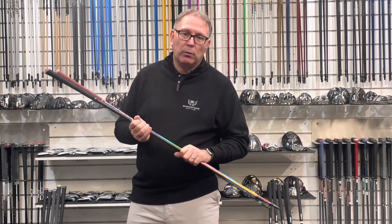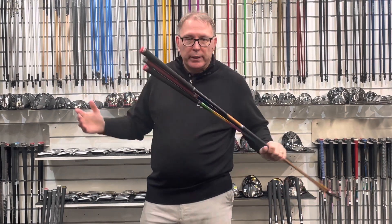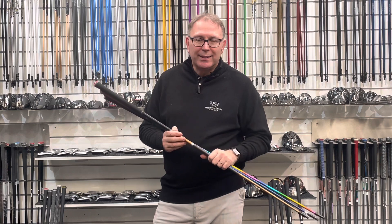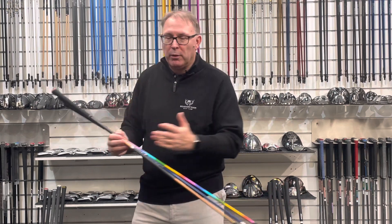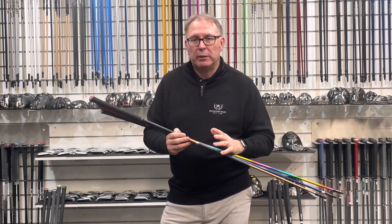Welcome to the studio here in Basingstoke — Club Champion UK, Golf Principles, as some of you may know me. This is the wall of shafts, which is what we're renowned for: the choice, the variation, the weights, the flexes — all the things we do. The question we get tons and tons is: why are these things so expensive? Well, you want a Ferrari you pay for it, you want a Ford Fiesta it's going to be a bit less — but without being flippant and dismissive, there's a real reason.